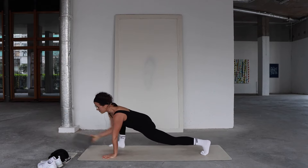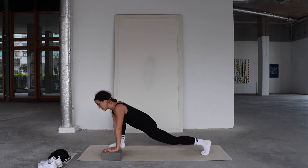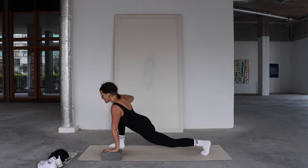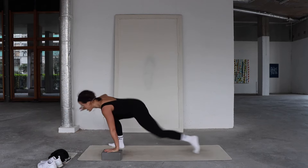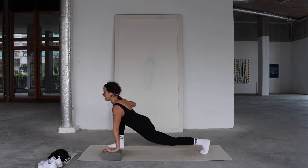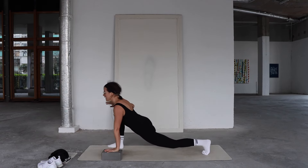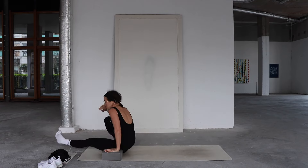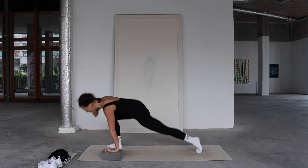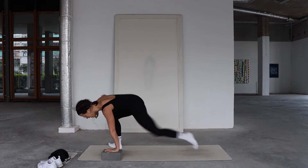Bring your left hand to a block to make the next transition easier. We're going to shoot the left leg through and then step it back — right elbow comes into a cactus shape. Inhale, exhale, shoot the left leg through, lower the hip slightly, then extend it back. Continue for five reps: inhale, heart forward; exhale, shoot the left leg through and step it back.